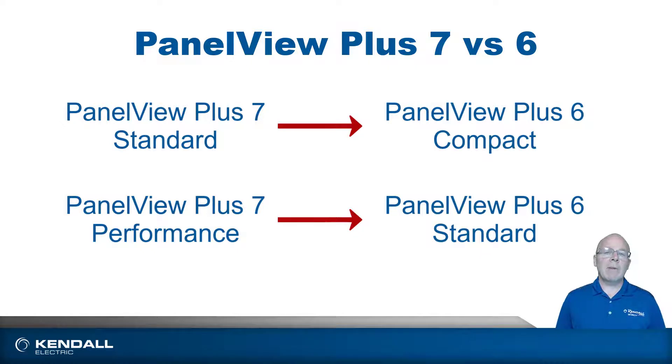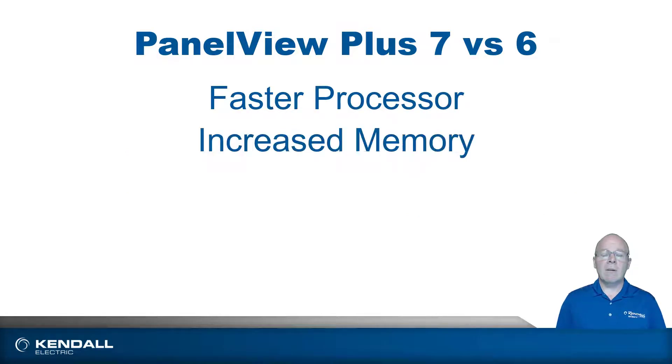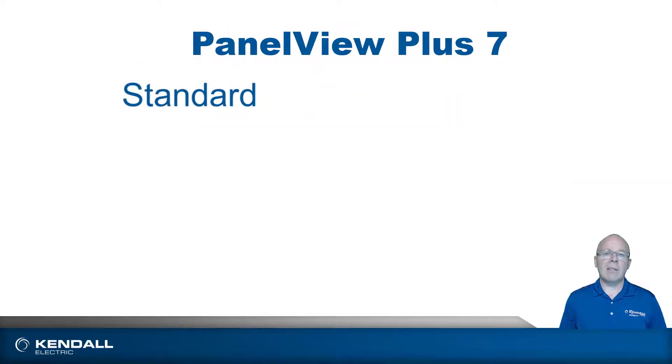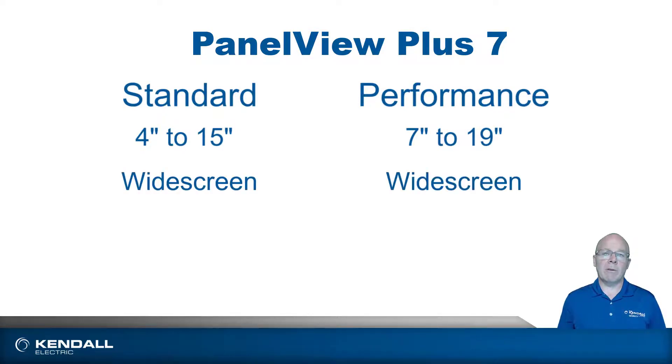Some of the benefits of the PanelView Plus 7 over the PanelView Plus 6 are a faster processor, increased memory, and increased screen resolutions in most sizes. The standard comes in sizes ranging from 4 inches to 15 inches, and the performance version comes in sizes ranging from 7 inches all the way up to 19 inches. Both have an available widescreen format option, which is a 16 by 9 ratio rather than the traditional 4 by 3 ratio.